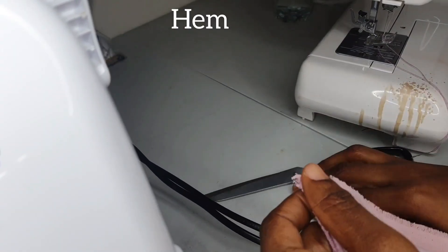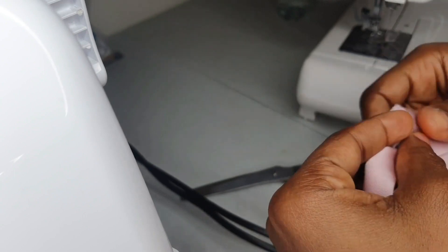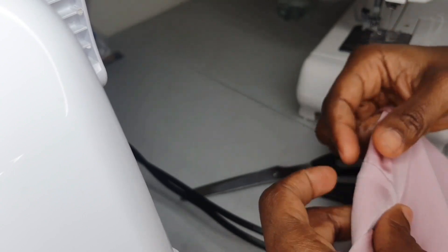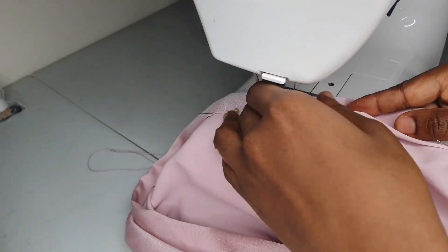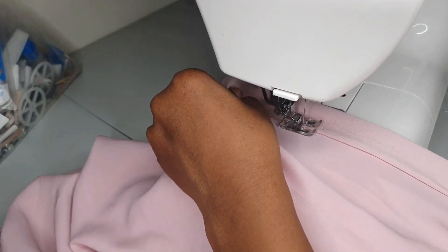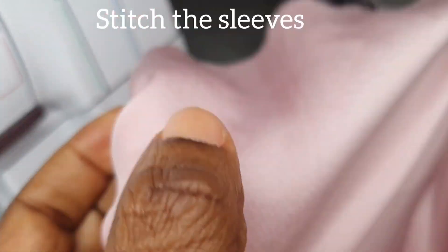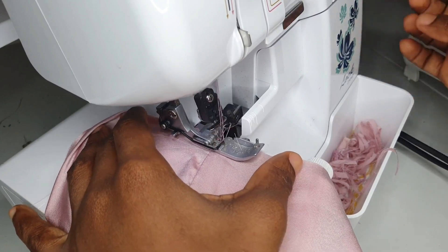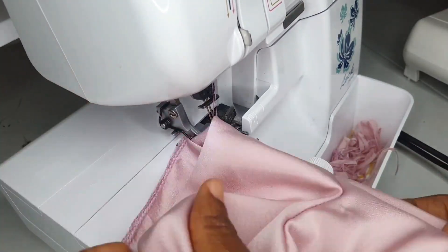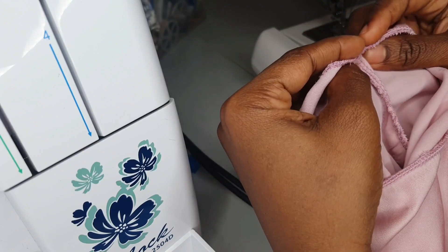After stitching and locking the side seam, I double-folded the bottom of the dress then hand-sewed it. It's time to sew the sleeve. For my sleeve I added a white trim just to give it a little bit of detail. First I locked the sleeve, then I folded once, then attached my trim, then stitched on top of the trim.